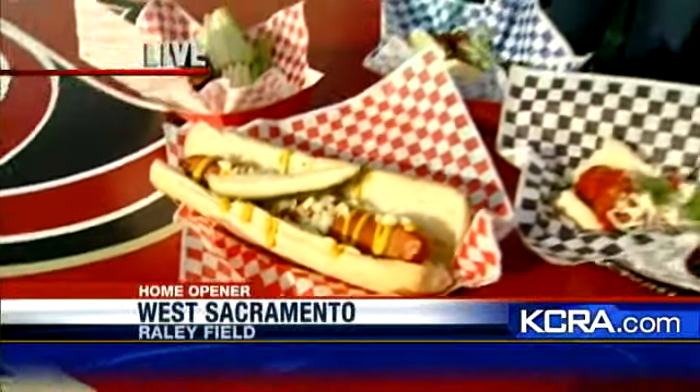With me is executive chef here, Ryan Curry. What do you think — do you think the dinger dog is a good bet for Tommy here? Go for it, Tommy. Let's see, go in. It's spicy with the beer that he had earlier. It'll be a great combo.